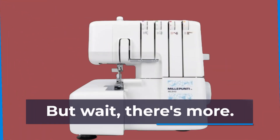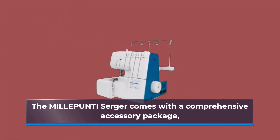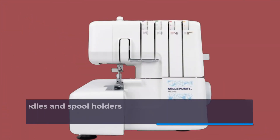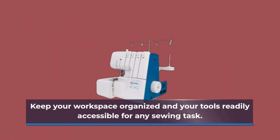But wait, there's more. The MILLEPUNTI Serger comes with a comprehensive accessory package, including everything from needles and spool holders to a dust cover and waste collector. Keep your workspace organized and your tools readily accessible for any sewing task.